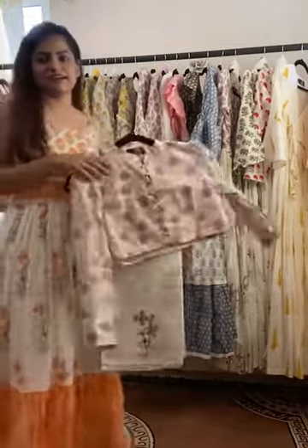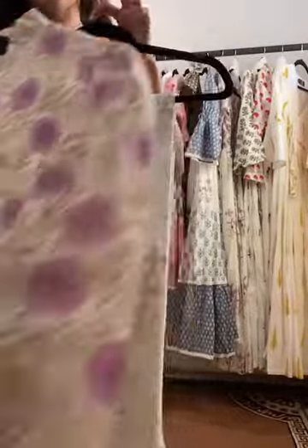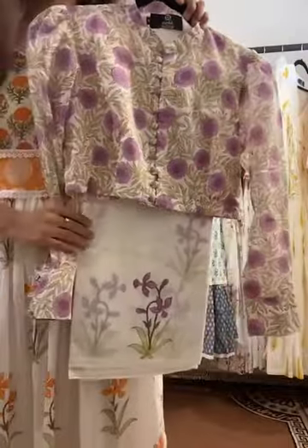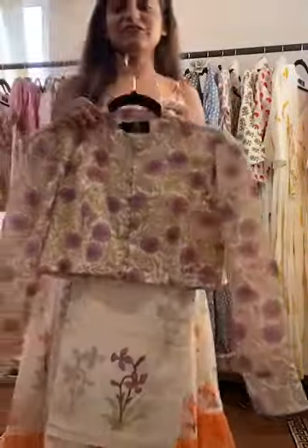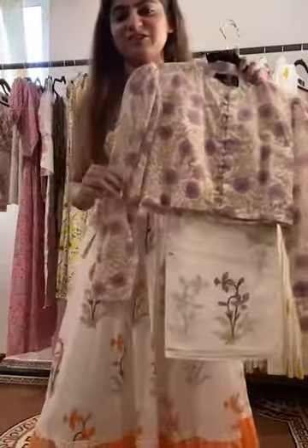Another one is this Lilac Lily saree — here is the saree and this is the blouse. You can wear it at light day functions; it's a very lightweight saree, yet it gives you quite a style check as well.